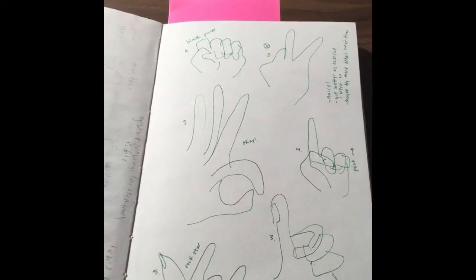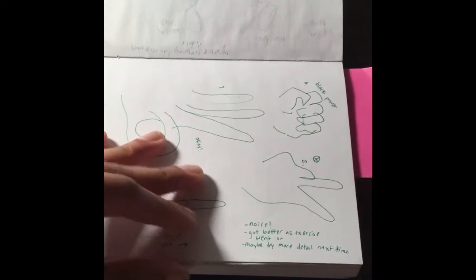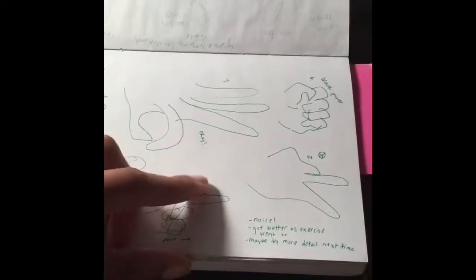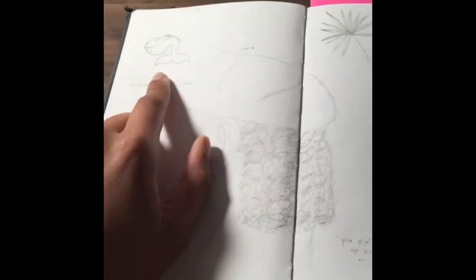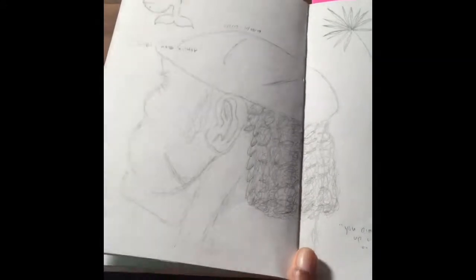Black power, peace, thumbs up, and rock star. It says 'my nose.' I left myself notes — it got better as the exercise went on because I put the numbers, going from one to six. Maybe try more detail next time — though there was no next time. This is a doodle my friend Akilah left in here.